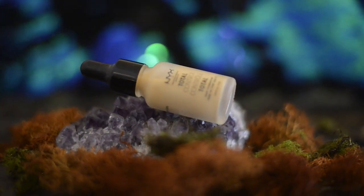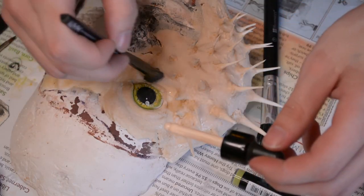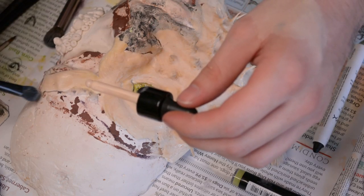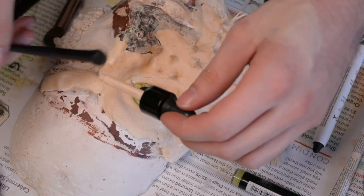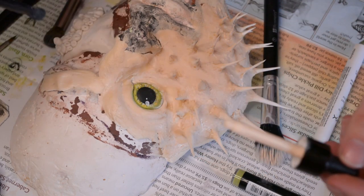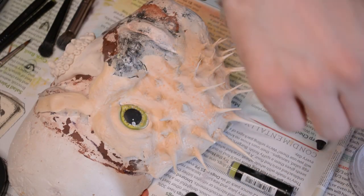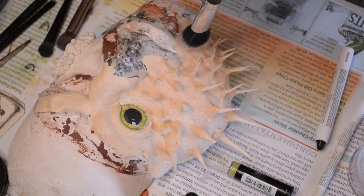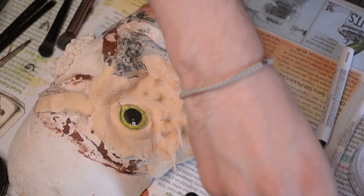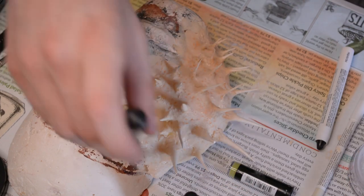Then I'm grabbing the NYX Total Control Foundation — I think this is shade 03. It's a pretty light foundation with a yellow undertone because the puffer fish is a little yellow but also very light. I'm using that to paint the puffer fish, put on a base color, and give it a realistic color so it's not that ugly yellow from the latex. Puffer fish have little dots, so I'm taking a stippling or dual fiber brush with a darker, warmer foundation shade and stippling that all over the puffer fish to give it texture.